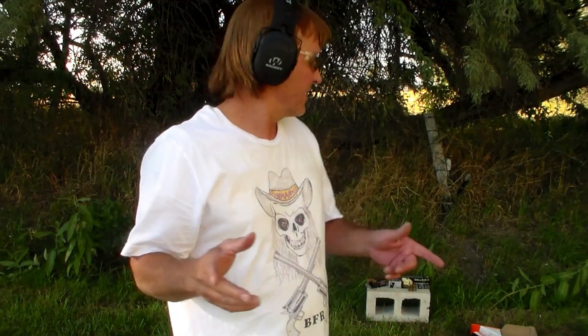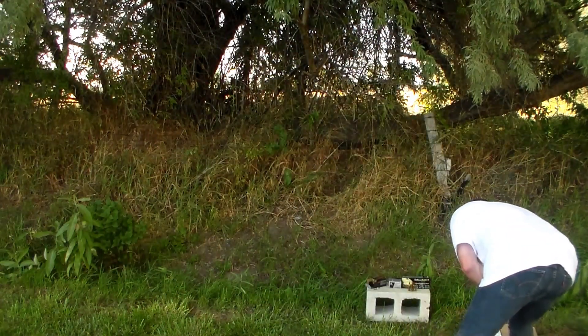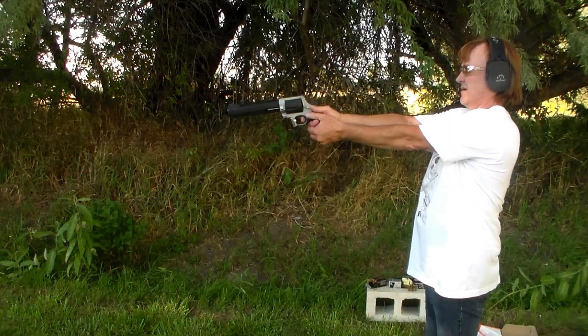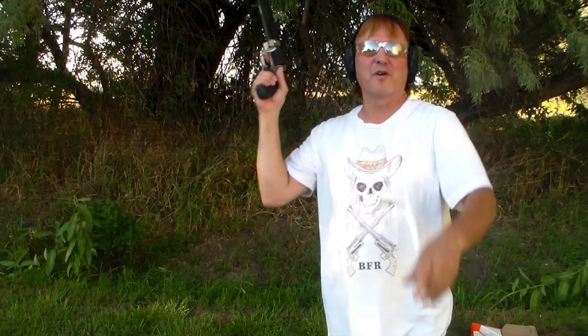Okay, now we've got the .45 Long Colt. This should be really tame. Nothing at all — dude, .45 Long, sweet gun but no kick. It's sweet. Let's see what we do to them jugs. I've got ten of them lined up. Hopefully it'll stop this cowboy load. Woo! Looked like a good one.